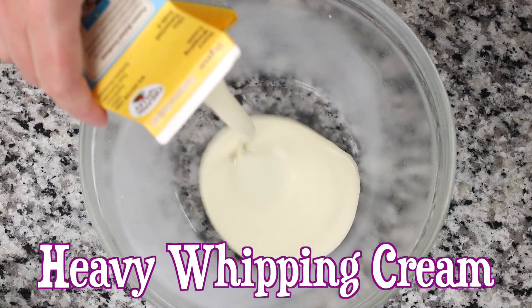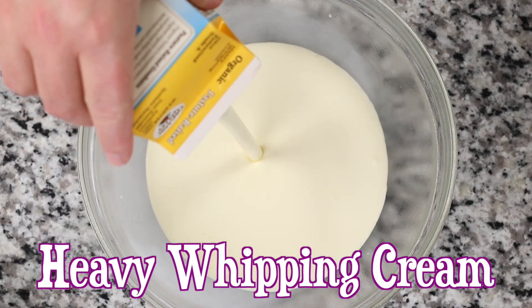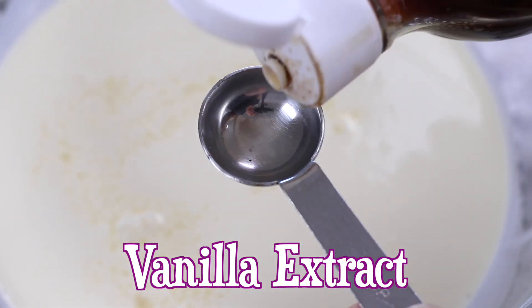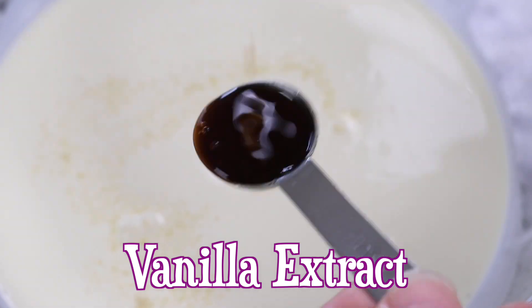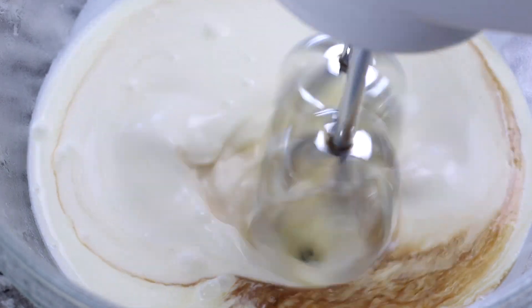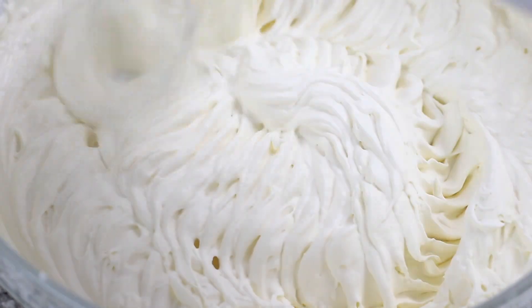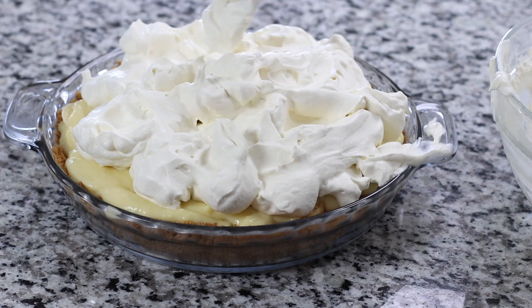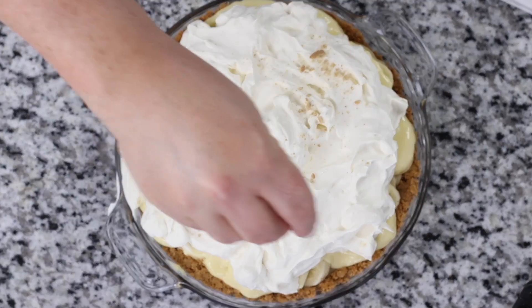Making homemade whipped cream is so incredibly easy to do and about a thousand times better than Cool Whip. To do so, add heavy whipping cream, sugar, and pure vanilla extract to a chilled bowl. Beat on low speed for about one minute and then increase to high speed until soft peaks form, about three to four minutes. Add the freshly whipped cream to the top of the pie, making fluffy disorganized mounds.